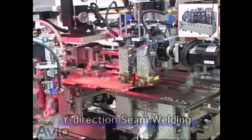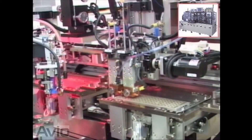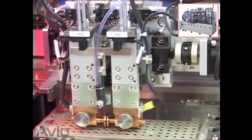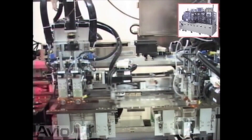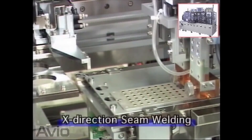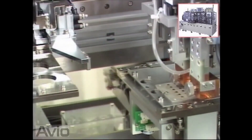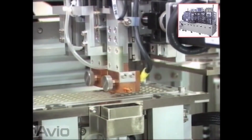In this process, the wide direction among four sides of a package is seam welded. The electrodes roll along the edge of a lid and spot weld at specified spacing so there will be no gaps in between. In the next process, the remaining X direction sides are seam welded. Now all four sides of a package are hermetically sealed and an optimal environment for the device is maintained for many years.